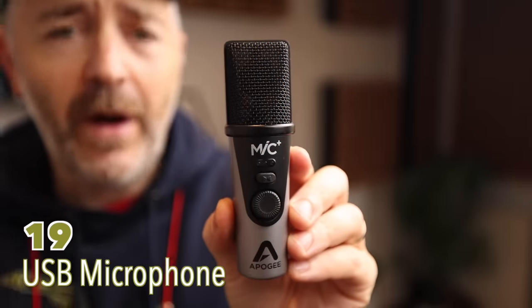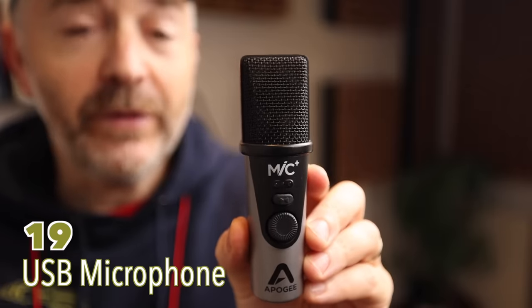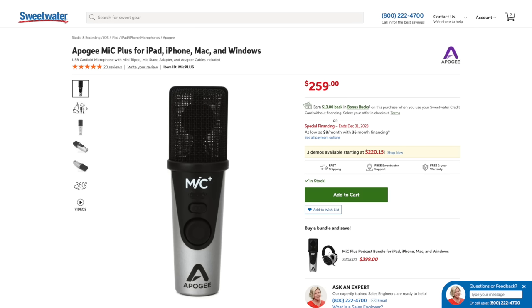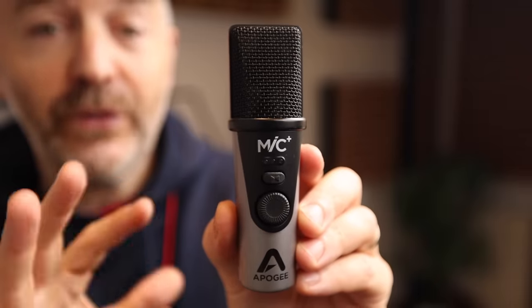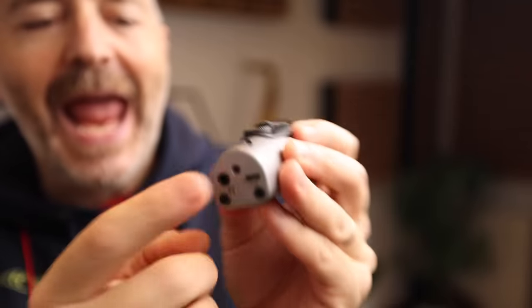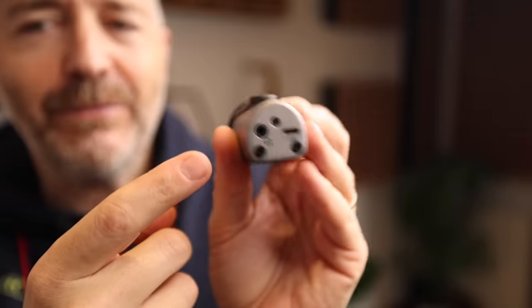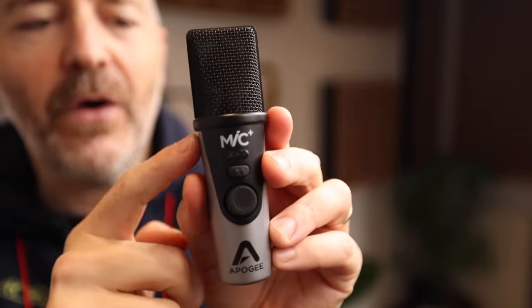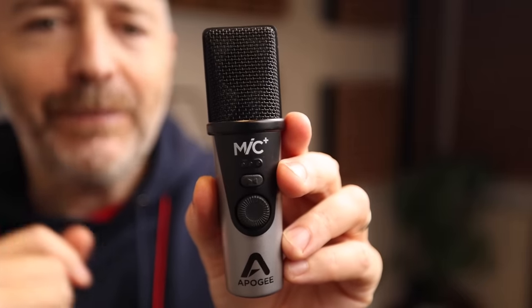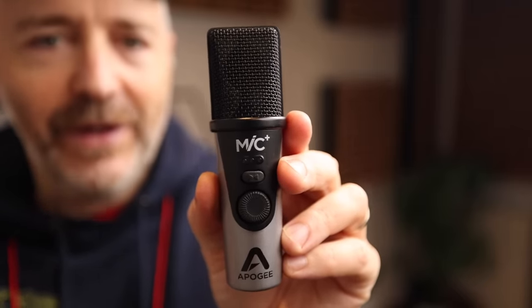In the BetterSax studio, I have members submit recordings to get my personal feedback on their playing, and a lot of them use one of these microphones — the Apogee Mic Plus. I've been using it for years for quick recordings. It has great sound quality, and what's great is it's USB, so you can plug it into a phone, iPad, or any computer and instantly be recording. You don't need lots of other gear.